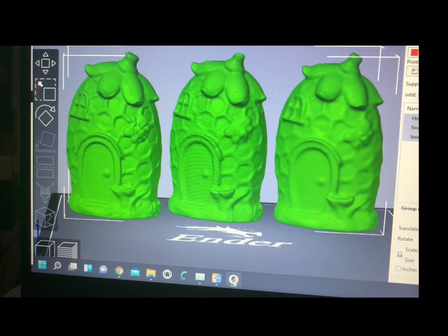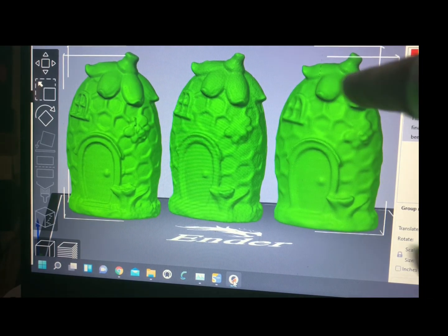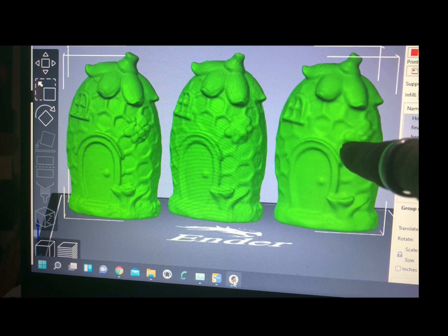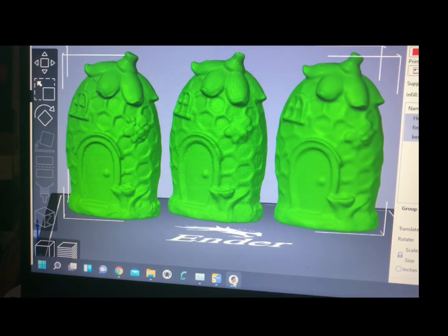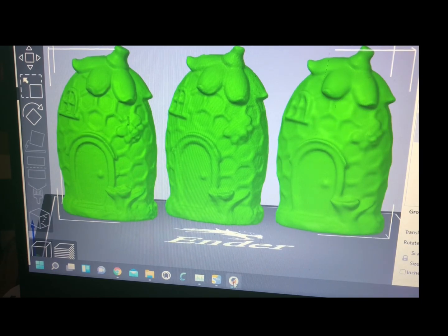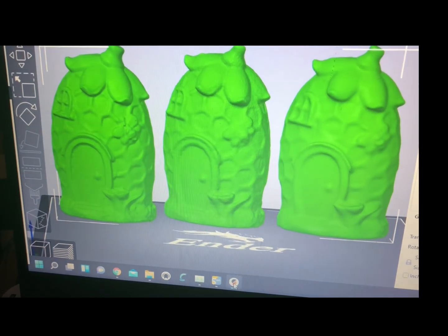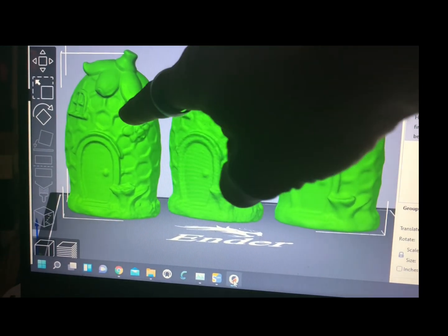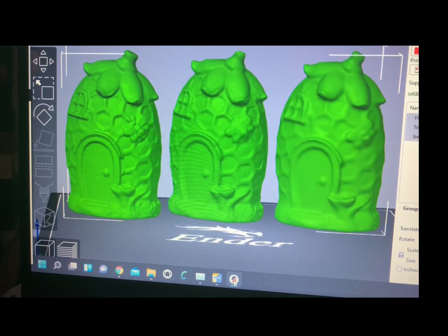All right, so let's load up the results. On the right right here, we have the CRScan01 by Creality. In the middle, we have the Revo Point Pop One. And far left, we have the Creality CRScan Lizard.